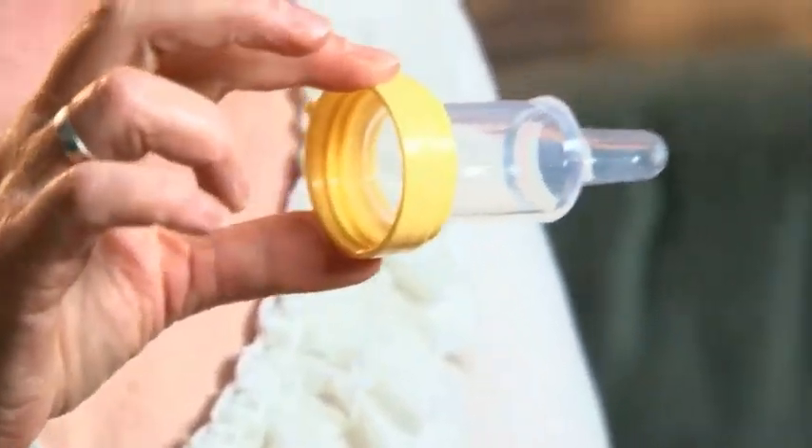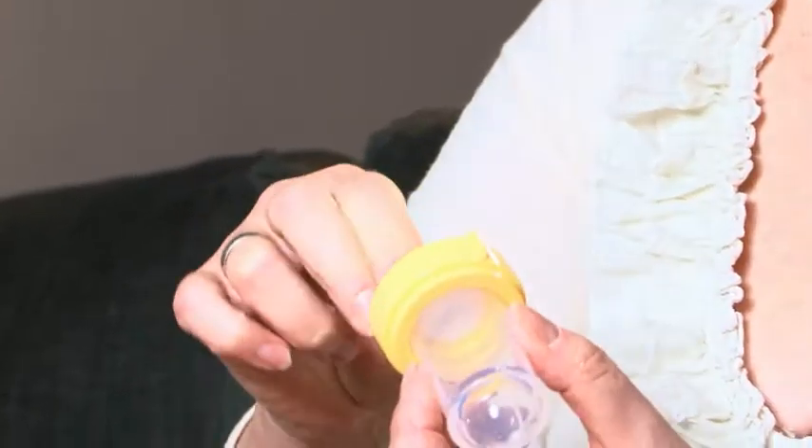Then you take the teat, put it through the collar, and you take the valve and put that side of it into the teat. And of course you screw the whole thing together.